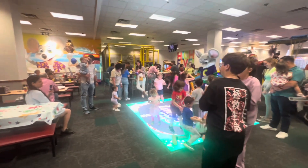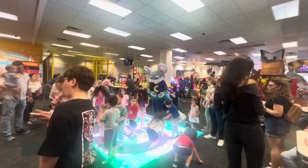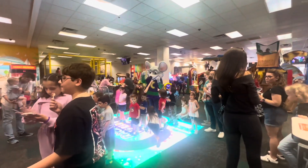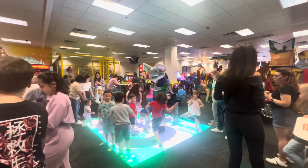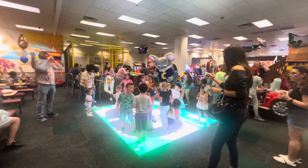All right, okay, let's do the Chucky Strut today. Get on your feet now, don't delay. We're feeling good in every way. So let's all Chucky Strut today. All right!